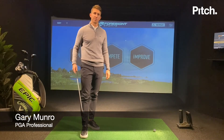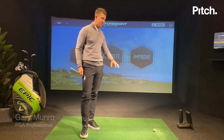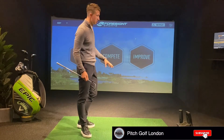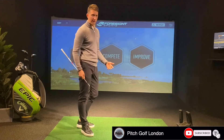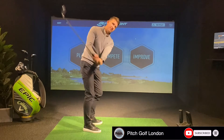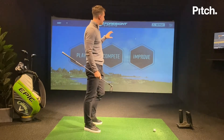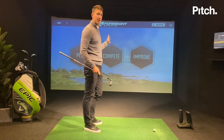I'm Gary Monroe, Director of Golf here at Pitch Golf London, and today I'm going to run you through my own personal practice session — how I practice here at Pitch and how to get the most out of it. Long gone are the days of just standing on a driving range hitting seven iron at the same target over and over again. Now you can really customise your practice and put it into different sections.